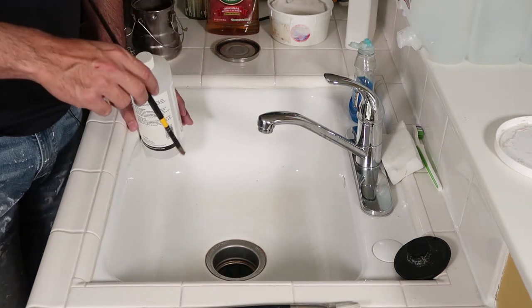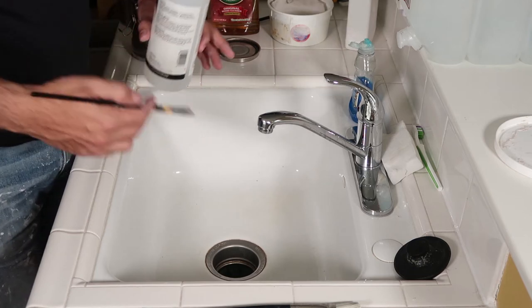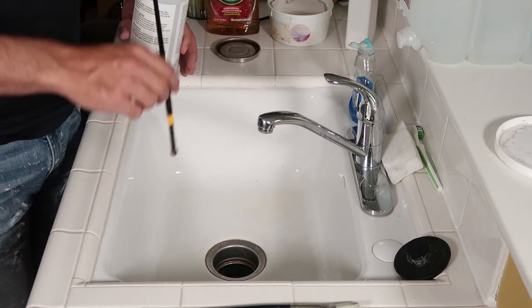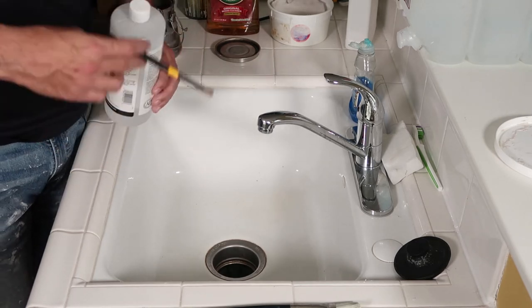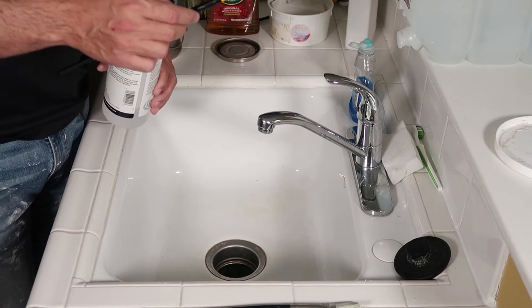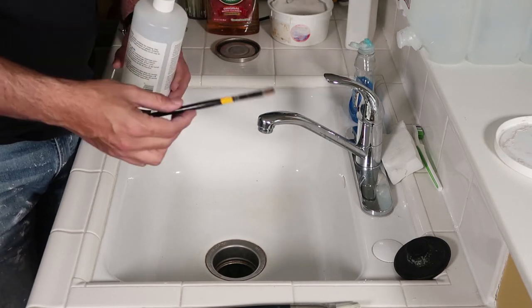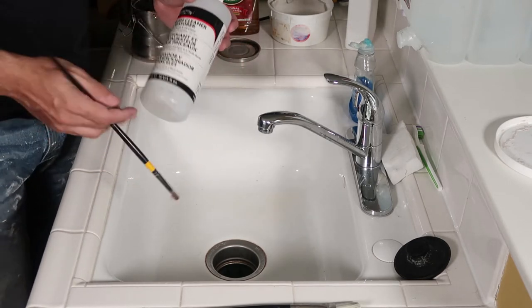There's a brush dip you can get. At the end of the night, if you're going to paint the next day, you don't have to clean your brush that night. You can use the brush dip — put the brush in it, soak it up, and just lay it down on your brush holder or on some towels. That'll keep it fresh, and you just wipe off the brush dip the next day. But today we're going to talk about cleaning them.